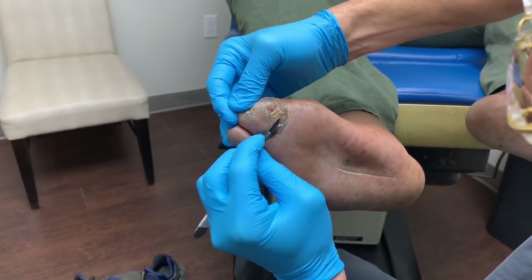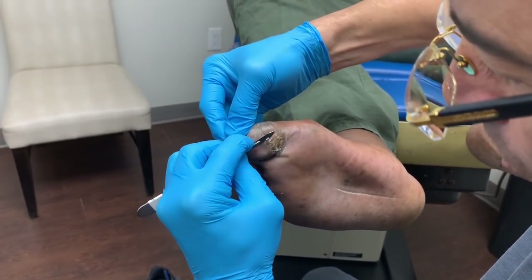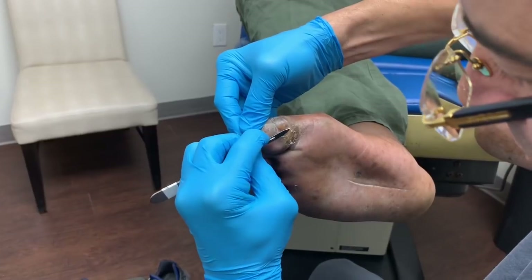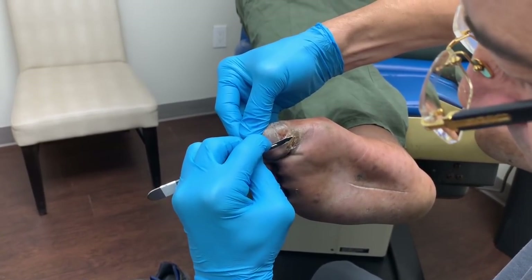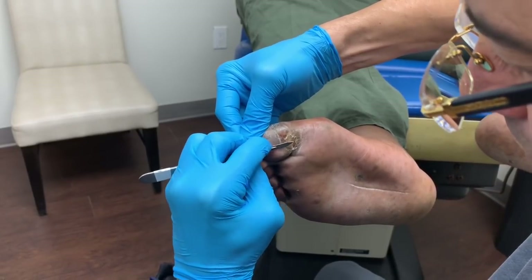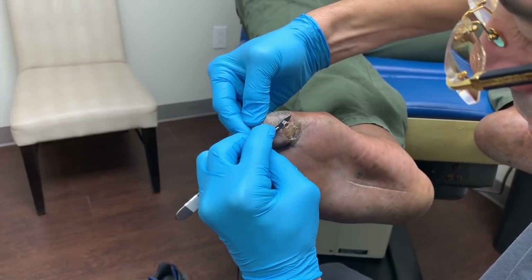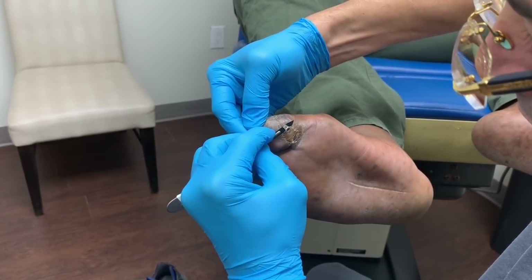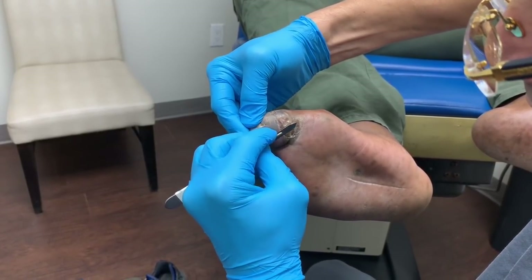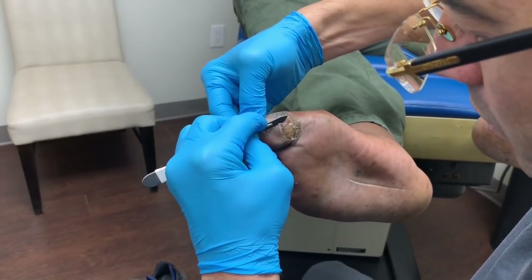Once we get over the hump — so to speak, the top portion — then it becomes softer. Let's go up here and see what we've got. No ulcer here.